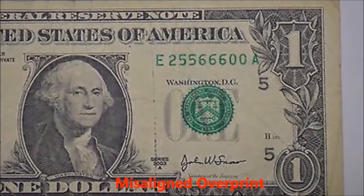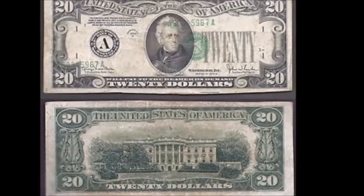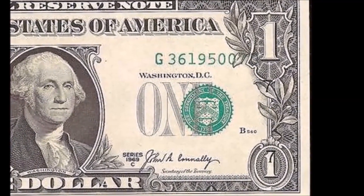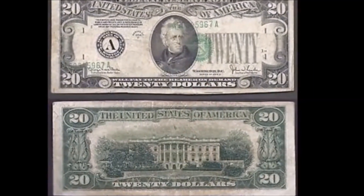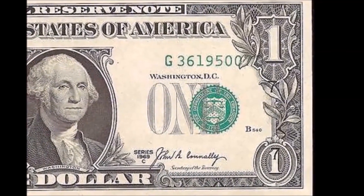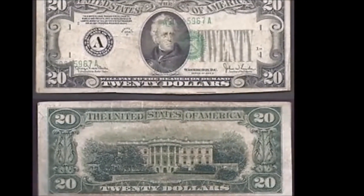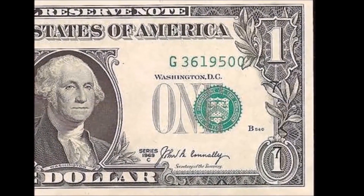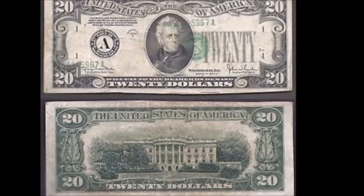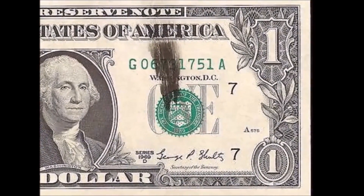A misalignment overprint error occurs when the serial numbers and seals are so far out of position — vertically or horizontally — that they cover unintended portions of the note. For example, a district seal might be so far misaligned that it covers the presidential portrait or a border. These are similar to general misalignment errors but may also involve multiple printings, making them a combination of different errors. They're generally worth hundreds of dollars and are somewhat rare to find daily, though they can turn up in your wallet.